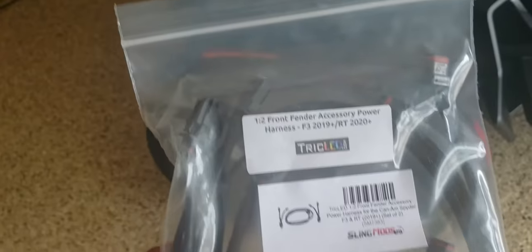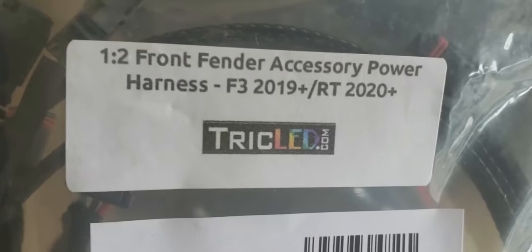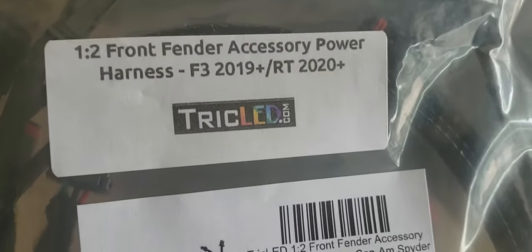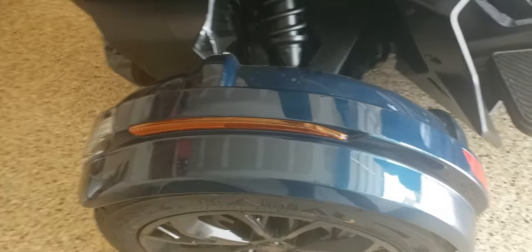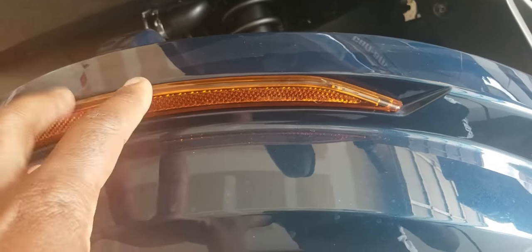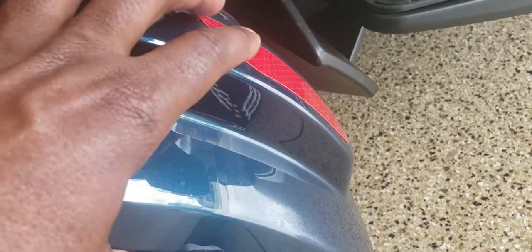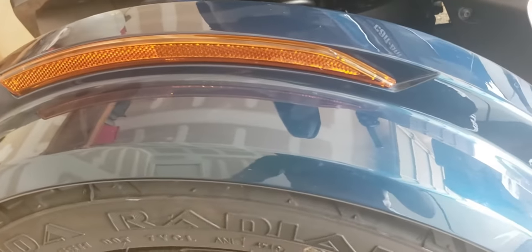The next item — though it's not really a mod — is the front fender accessory power harness, compatible with F3S, RT 2020 and newer, and F3 2019 and newer. Right now the front fender just has reflector stickers on the left and right sides, as well as the rear, which illuminate at night so others can see you.